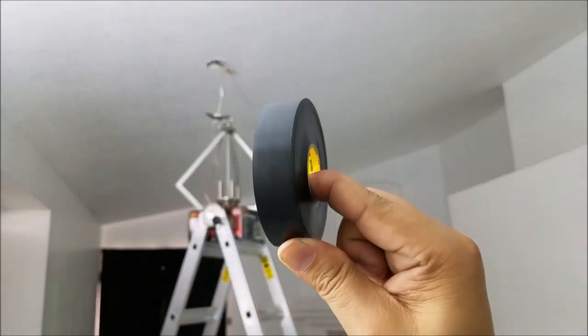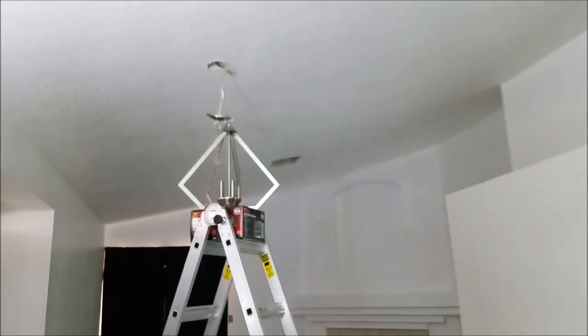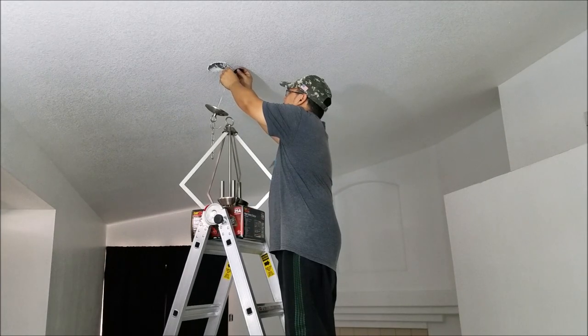Got the connections made, just going to put some electrical tape around it.